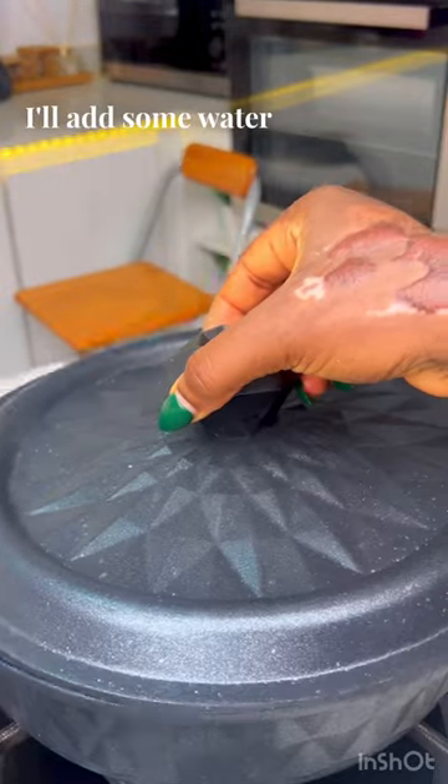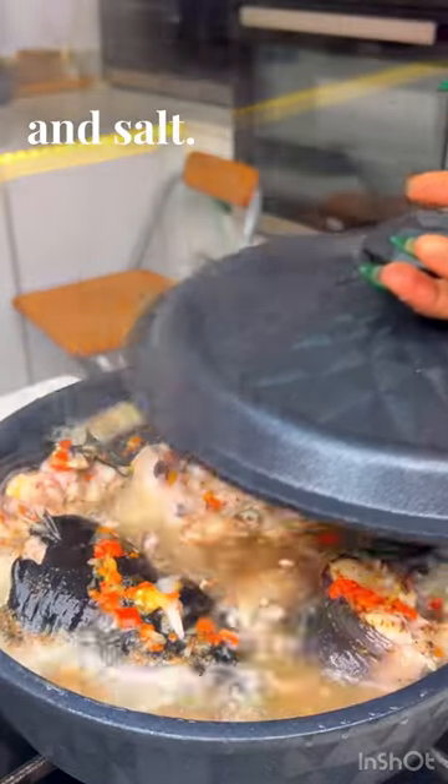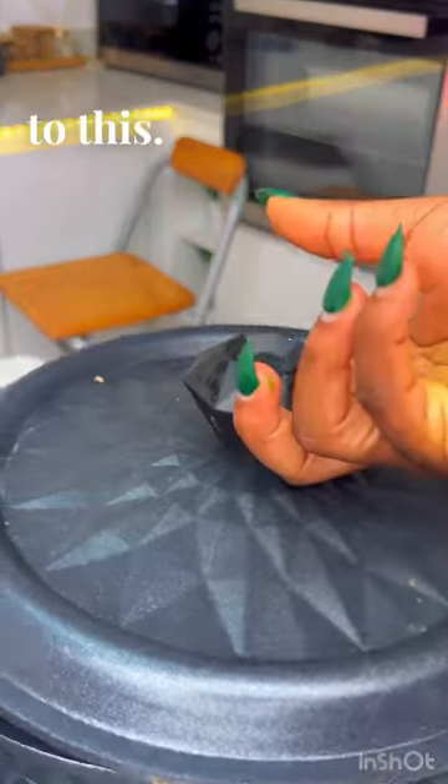I'll add some water to this, cover, and allow it to cook before adding some more water, seasoning, and salt. Finally, I'll add my pepper soup spice and also go with some scent leaves.